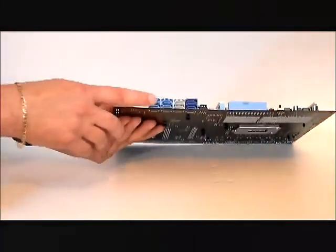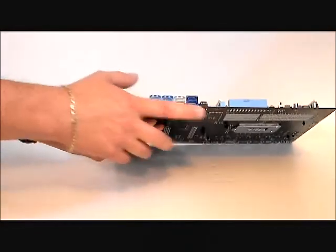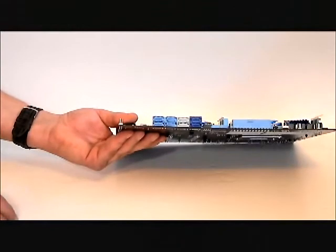Here are the SATA slots — 2, 4, 6, 8. There are four SATA 6 slots on this board. Two are native and two are via Marvell drivers.